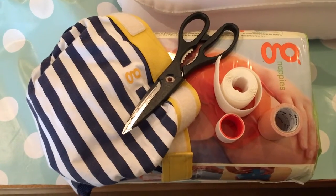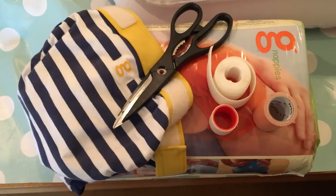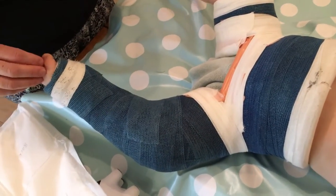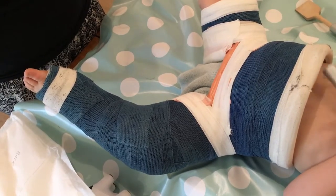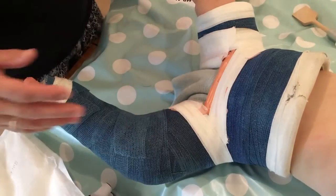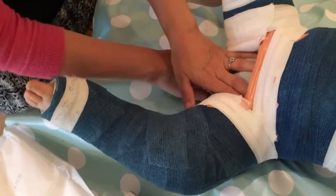Hello everyone. We are going to show you how we are using G-nappies with a child in a spica cast. Henty is 18 months old and has broken a femur, and we usually use G-nappies with biodegradable refills on him. We wanted to see if we could continue to use them, and we have done and it's been great — we've had no poo leaks, which is fab.